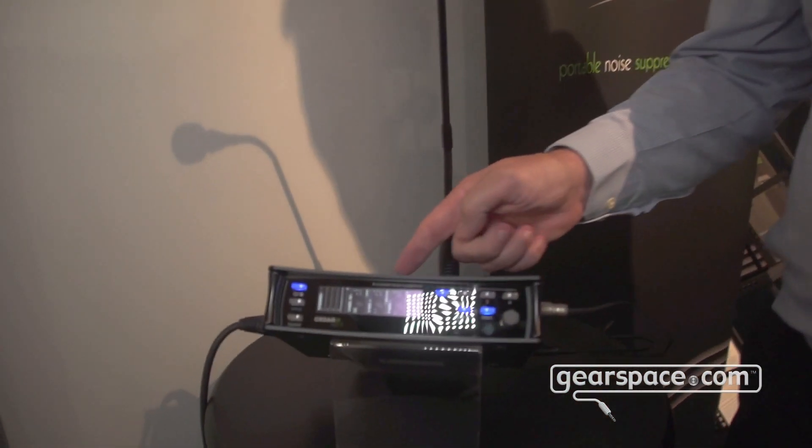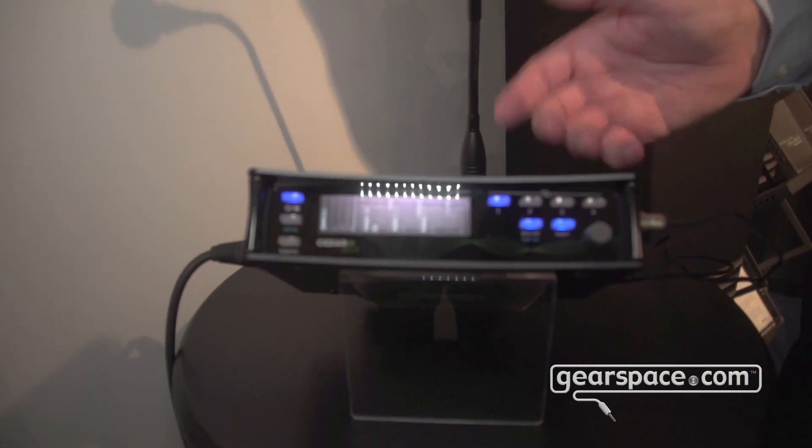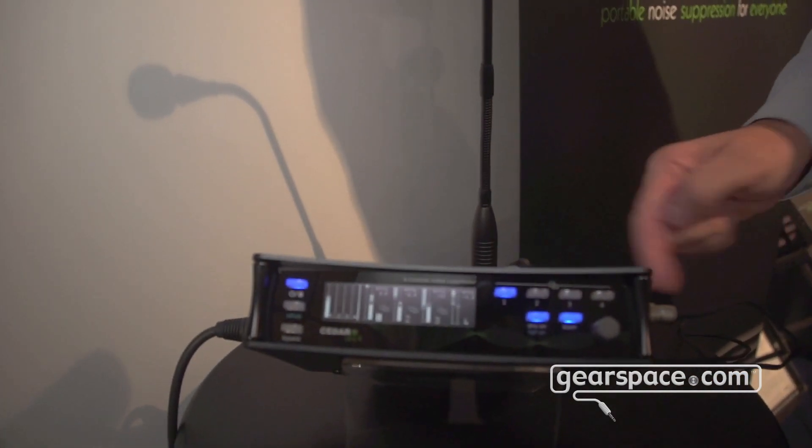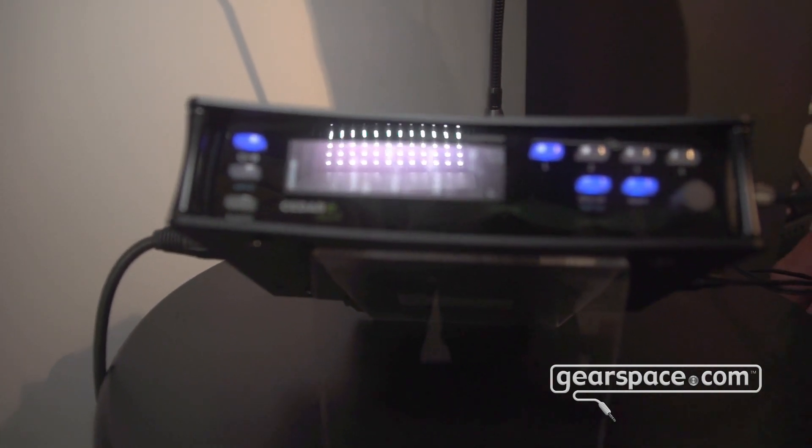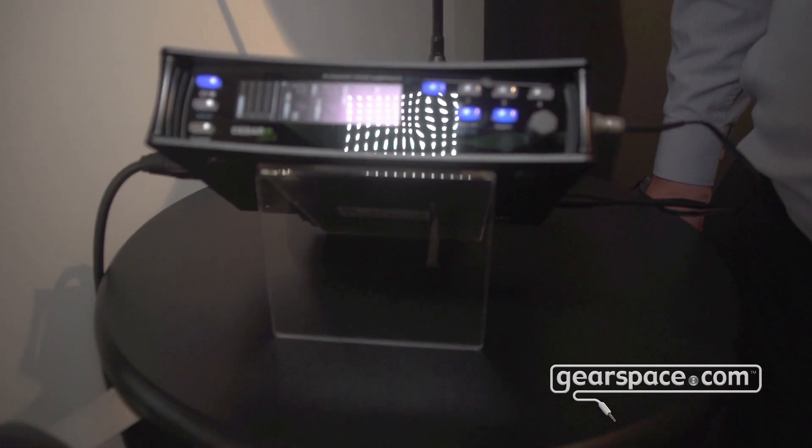Hello Gearspace, my name is Clive Osborne from Cedar Audio in the UK and we're looking here at the new DNS-4. This is a small lightweight portable device that runs on 12 volts of power and it features four channels of our DNS algorithm for dialogue noise suppression.